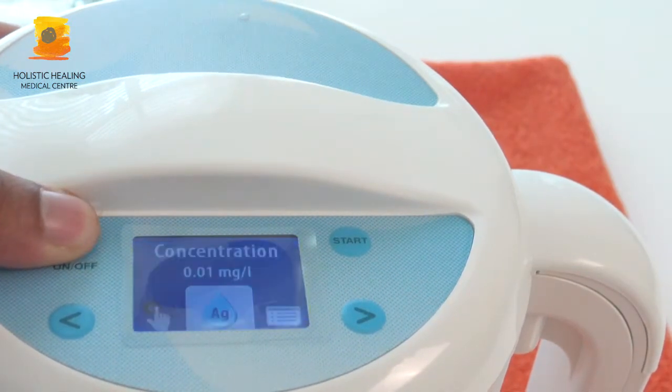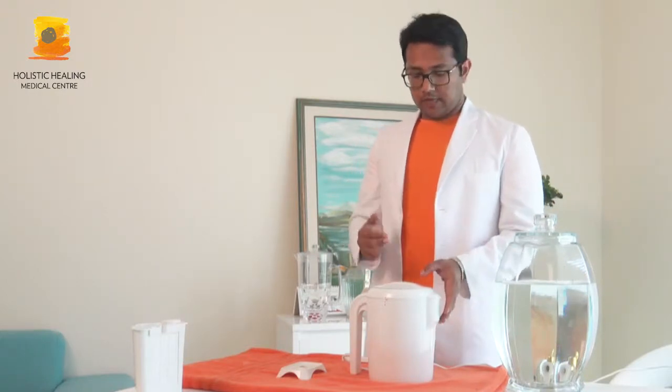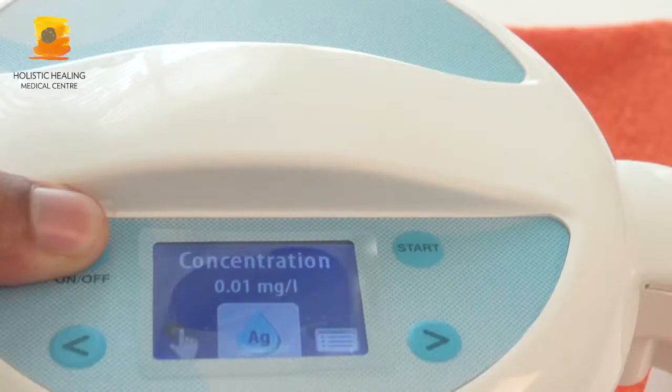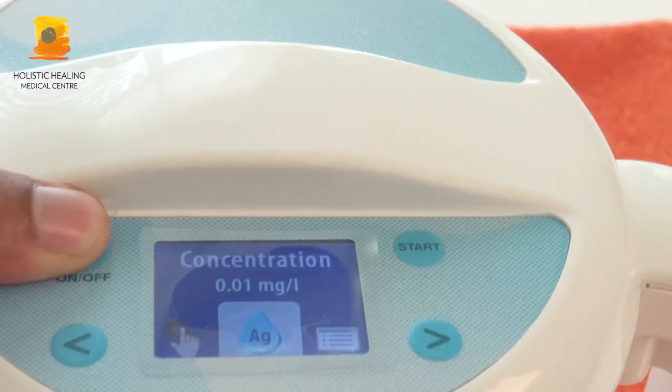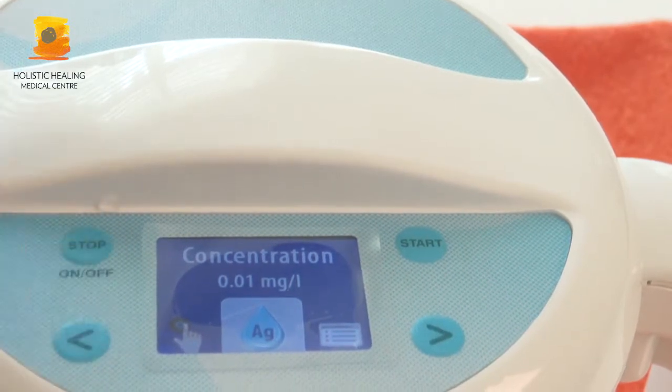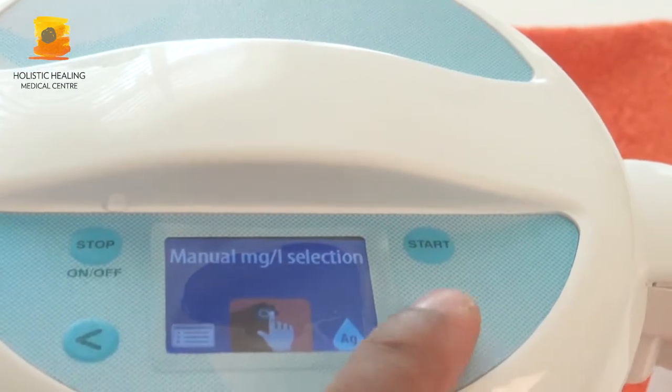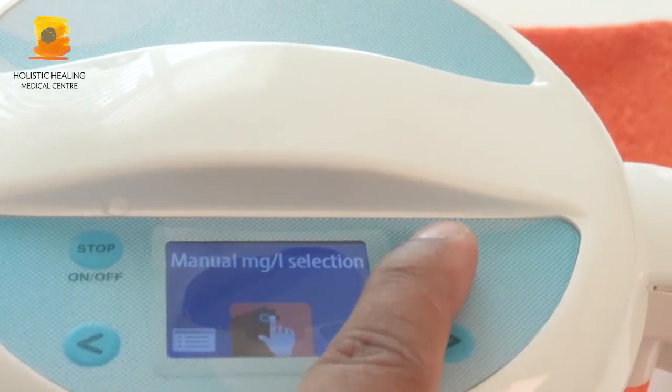Now when you switch it on, we have a different menu. Before we had the pH selection menu; now we have the concentration menu. We will just press the next button — we have to get the concentration up to 6.0, so we'll keep pressing next to proceed.